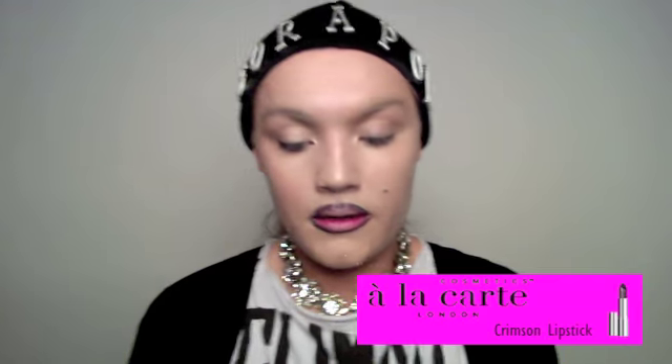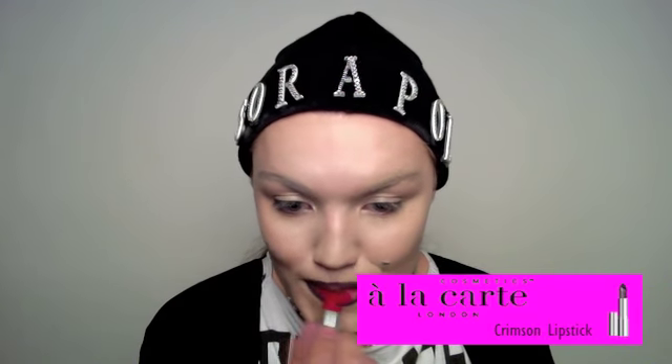Now the Crimson lipstick — go over that and literally blend it in. If you smudge it, it's fine — it's a look. I think sometimes people are too serious about makeup. Just smudge it. There you have your lip.